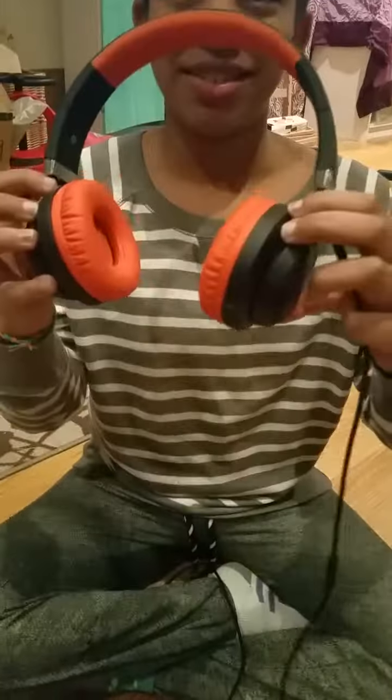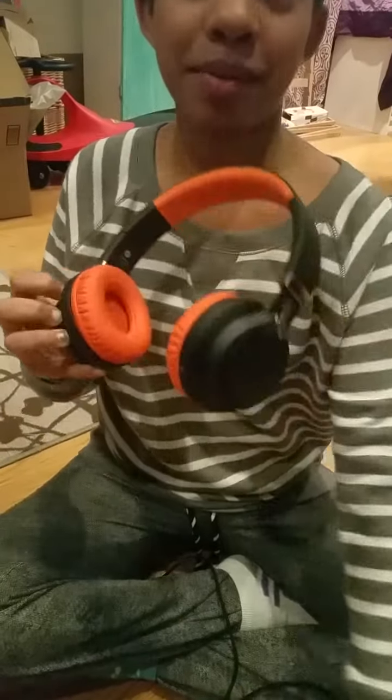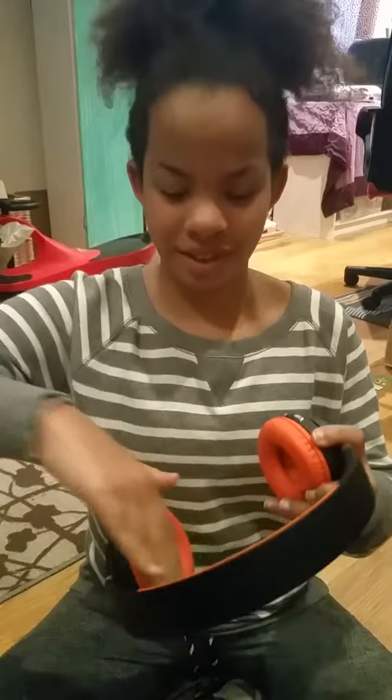I really like the colors since they're orange and black. And what I like about these is that they fit really nicely. They cuff over your ears instead of some earphones that just hang on your ears.